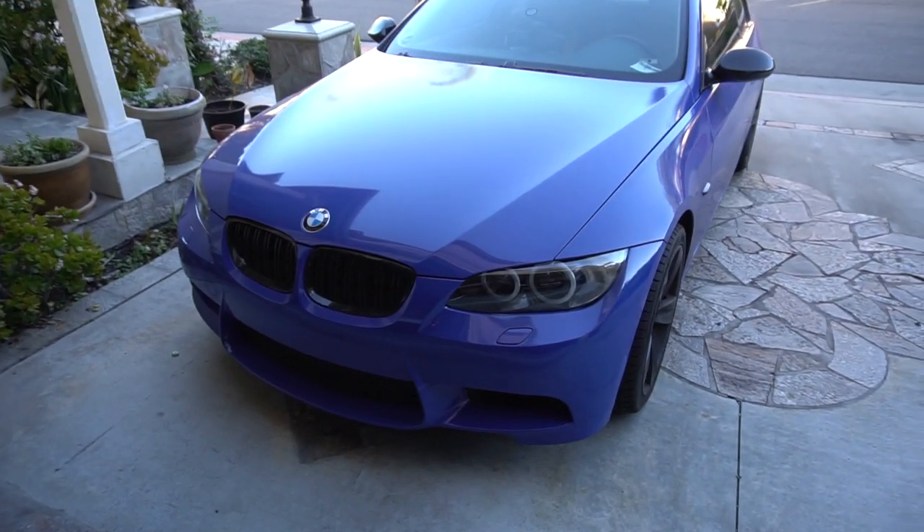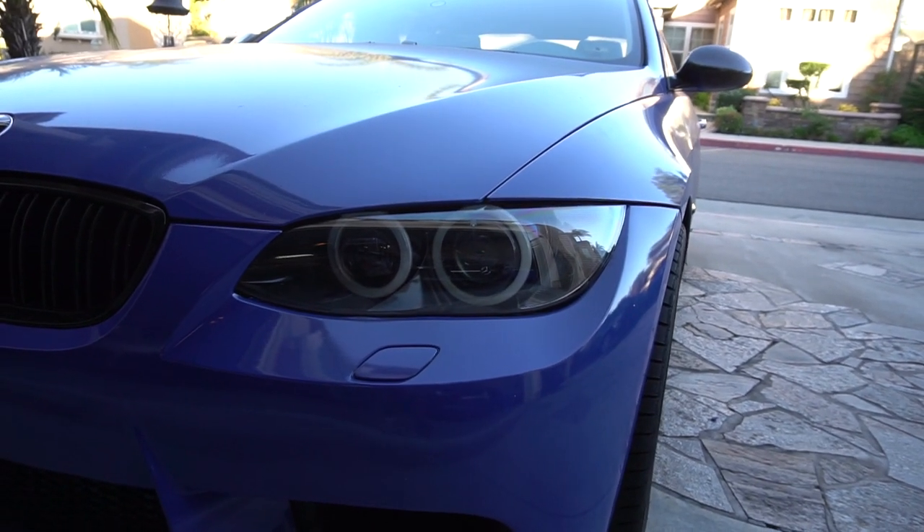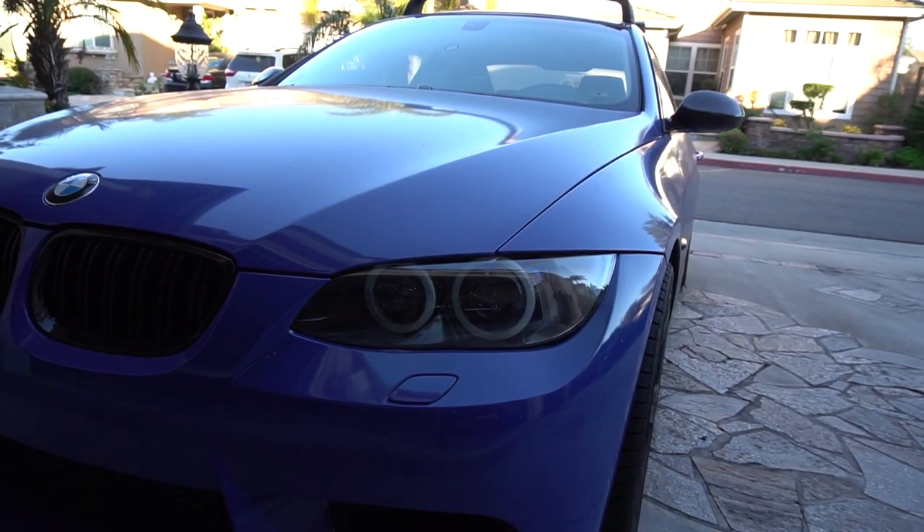What is up guys? Today we're back with the 335 over here. We recently redid these headlights. As you can see we've got the Bav Group rings and also new lenses.